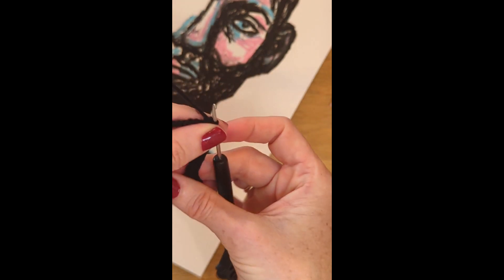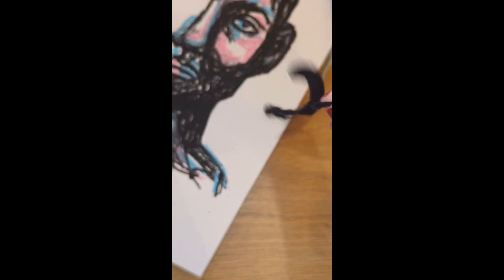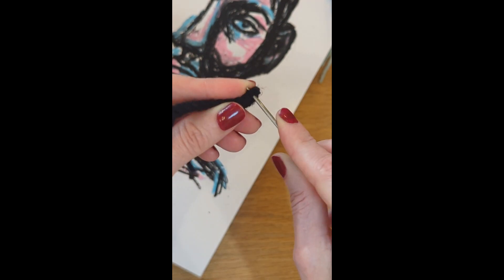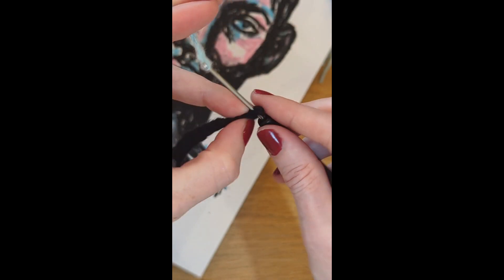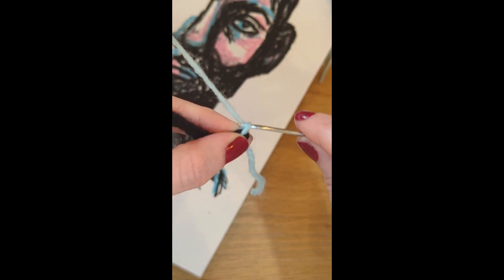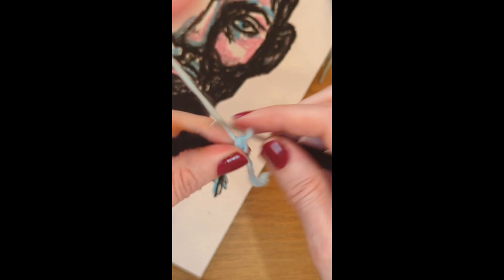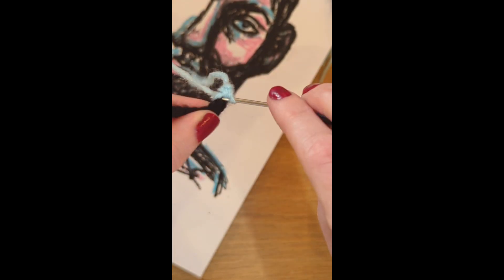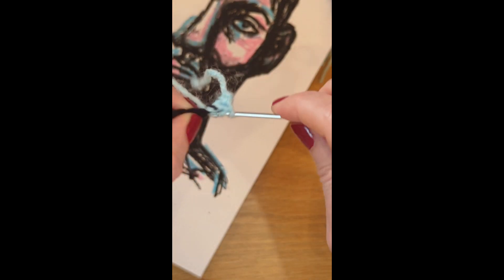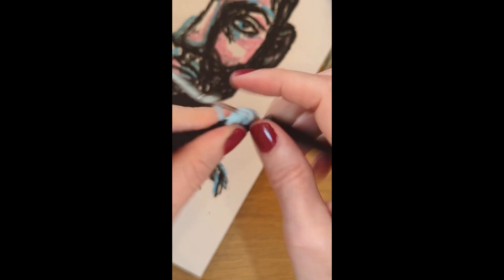That's the last single crochet and then we can cut and then pull through. So next we're going to add our blue yarn. We'll just connect it with a chain one and we'll single crochet into that same chain space, and I'm adding it to the right of the lips. So that's chain one and then in the same space do a single crochet and in the next stitch do another single crochet, so half double crochet in the next and then we'll do two double crochets in the next two stitches.